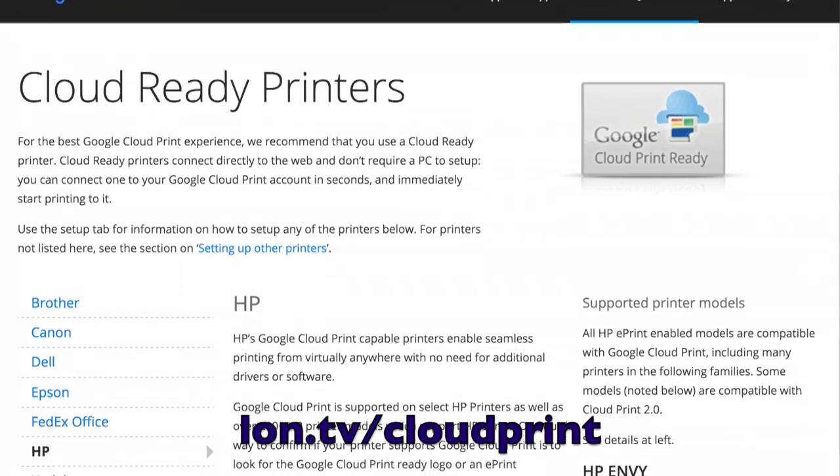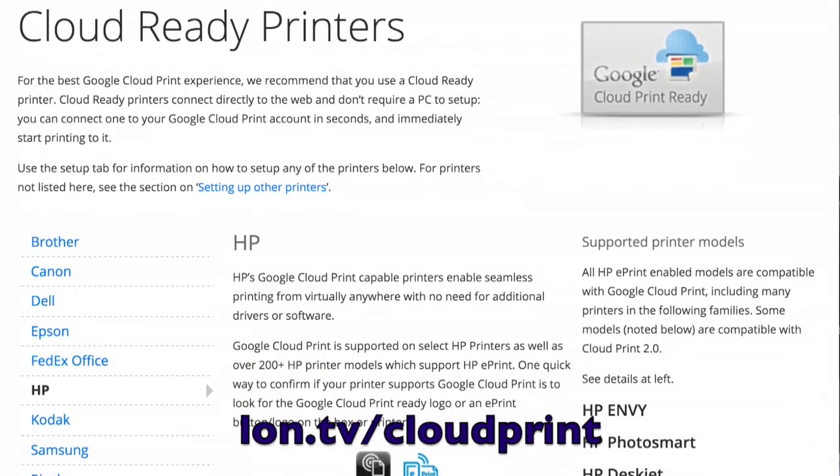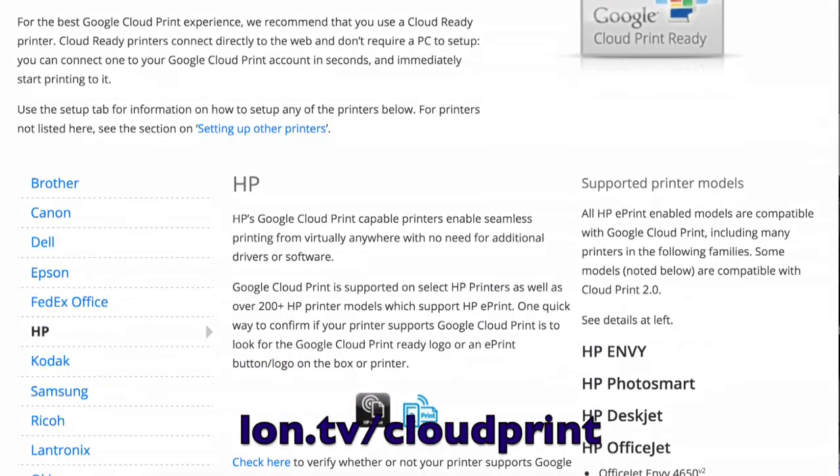Google has a big list of printers that are compatible, so I would suggest going there as you're shopping to see which ones will work with the Google Cloud Print protocol. It is a pretty easy thing to set up and once it is working it works great, but it's not going to be as simple as just plugging that printer in.